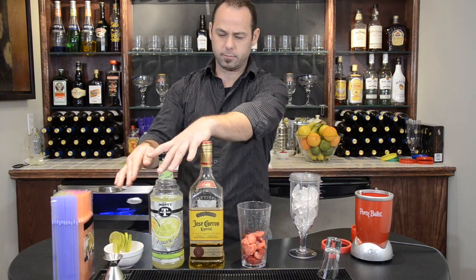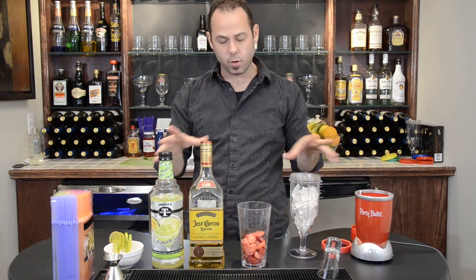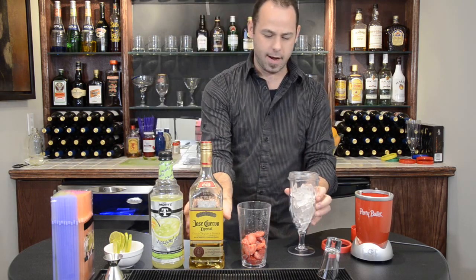And we're going to garnish with a lime wheel. So, Strawberry Frozen Strawberry Margarita — alright, here we go.